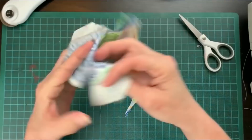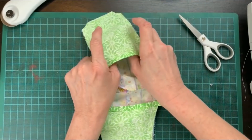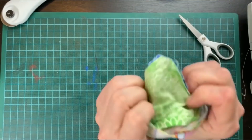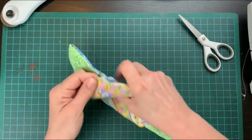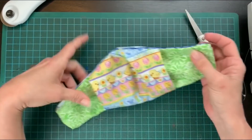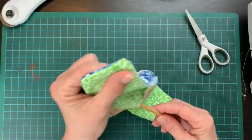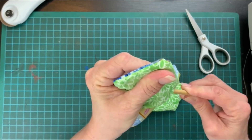Now just turn it right side out. I use a knitting needle to poke the corners so they are nice and square.